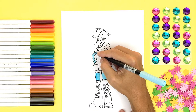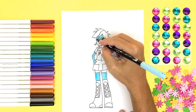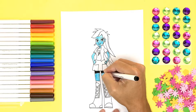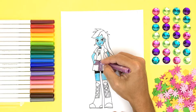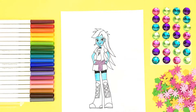Getting close to the coloring section! It's color time, y'all! Color time! Ooh, I like that light blue!